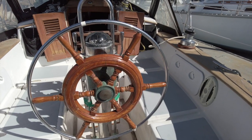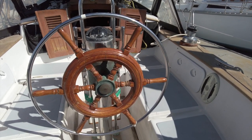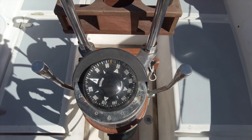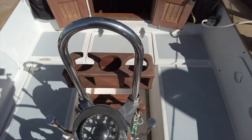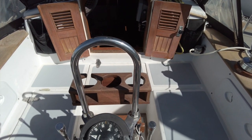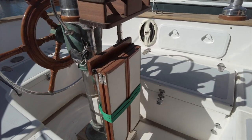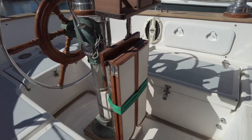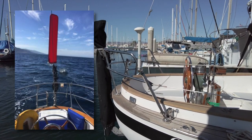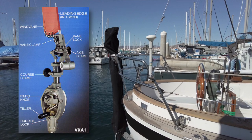The helm has a classic style wood wheel with a comfortable stainless outer ring. The binnacle houses the engine controls and the compass as you'd expect. There's a convenient bar for hanging onto in rough seas or an ideal place to mount some electronics. On the forward side there is a folding cockpit table for outdoor dining or relaxing with cocktails. A fairly recent addition to this boat is the Hydrovane self-steering vane which was added in 2018, a great feature to have on long voyages.